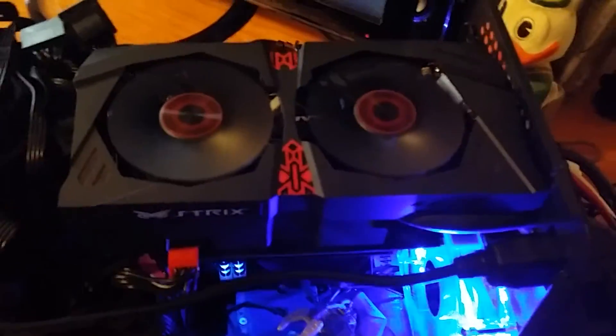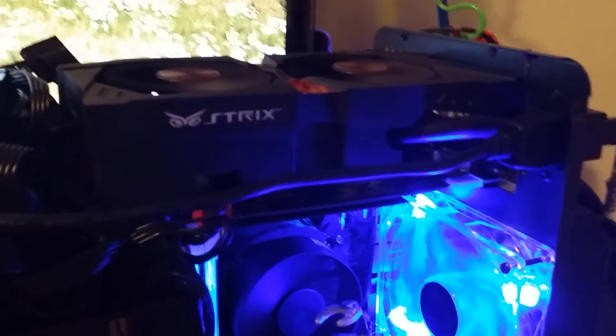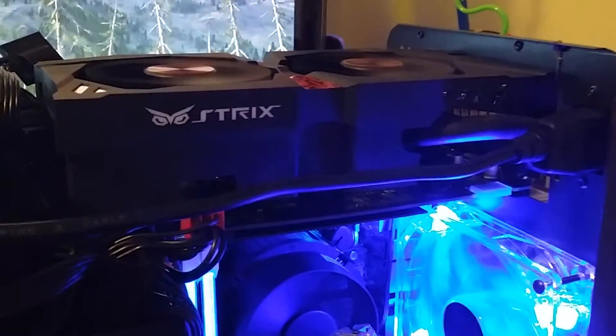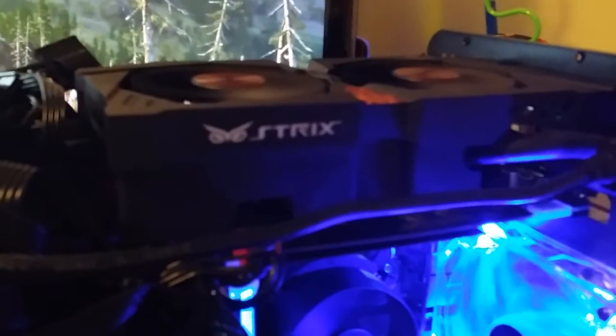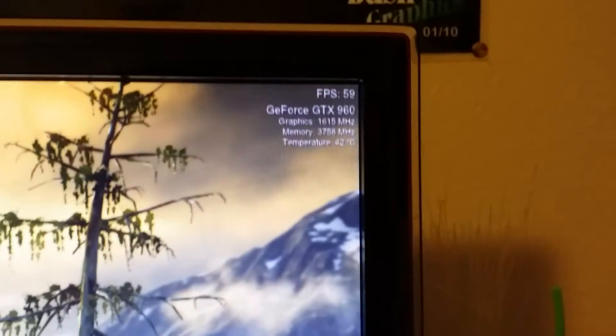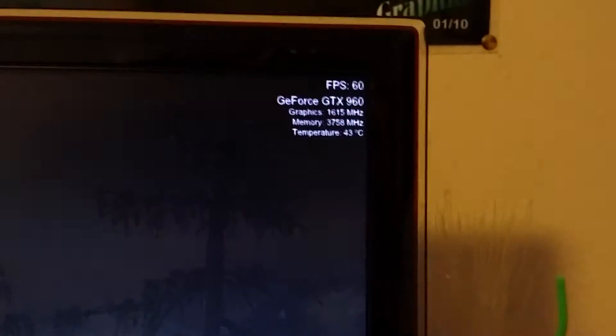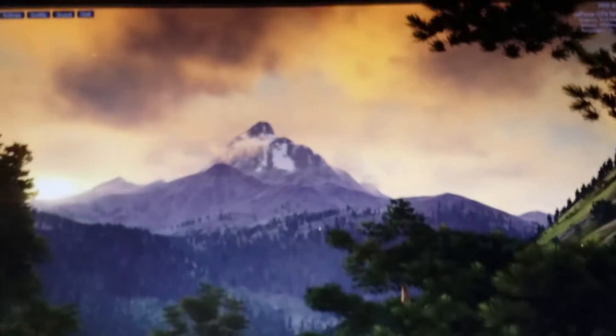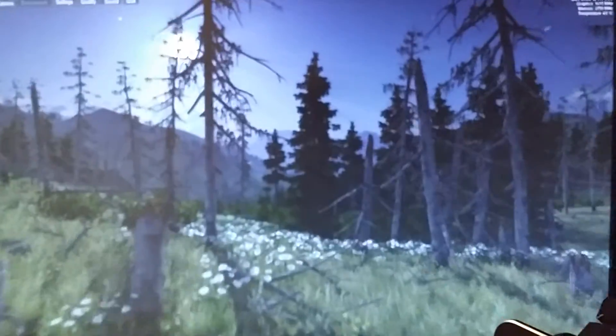I'm able to achieve some impressive numbers overclocking this 960 OC with 2 gigabytes of memory — doing it safely and consistently without any problems. Right there — 1615 megahertz again. That is as high as I can clock it up. I'm at 43°C and I'm running the Valley benchmark, which Unigine likes to use as their benchmark test.